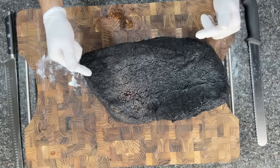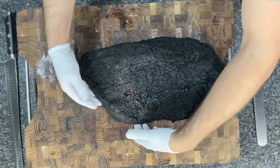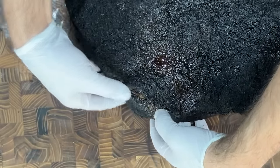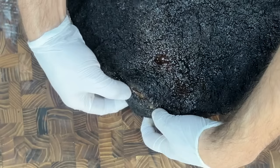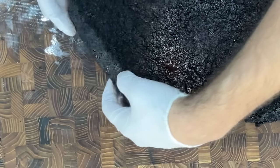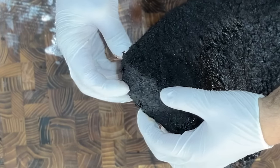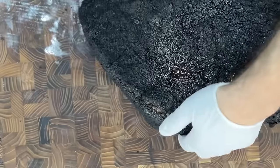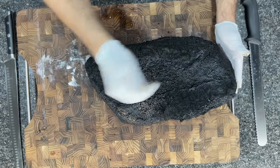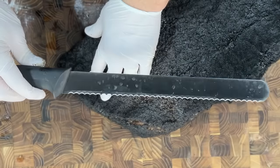It is the next day and I have the control brisket — the one cooked without the sponge cloth underneath. I'm looking for any signs of dryness in the flat. As I squeeze the thinner side of the flat, it seems pretty hard and crispy and pretty dry just going by feel. Over on the point of the flat, it's kind of hard and dry. I'm going to start making slices directly from the flat.